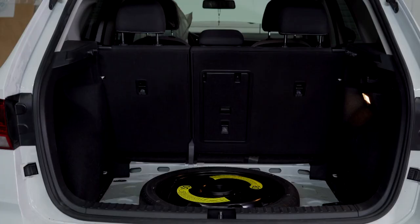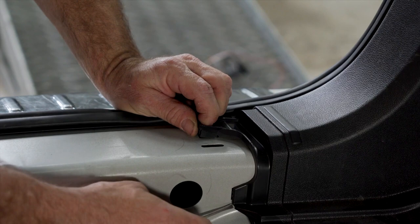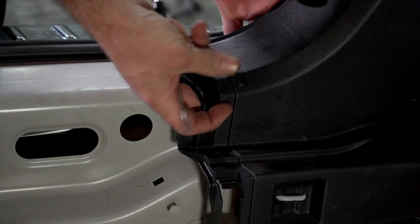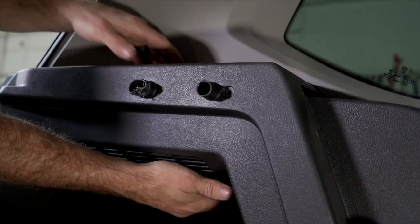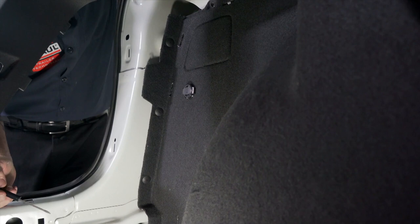We can now gently pull up on our scuff panel. Go ahead and lift up on this tab as well as one right here. Clear your tow hook. Remove this screw with a T15 Torx bit. Pull back enough trim to expose five retainer clips — three here and two here.